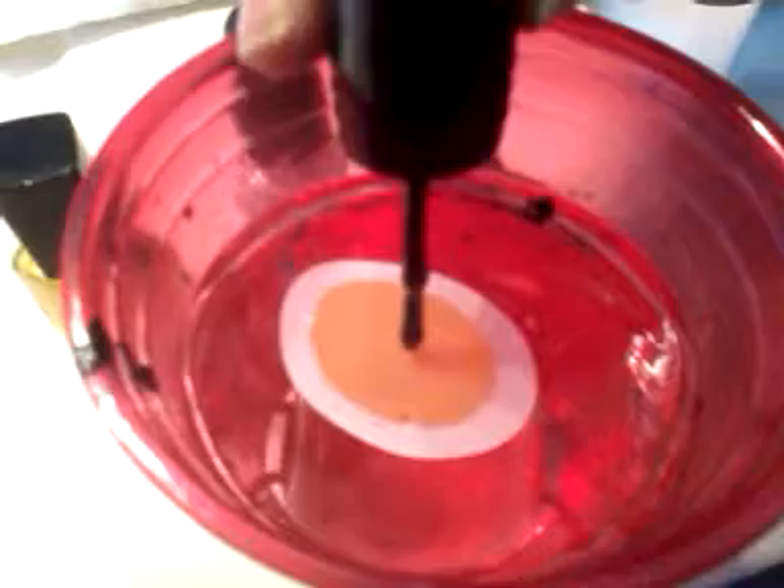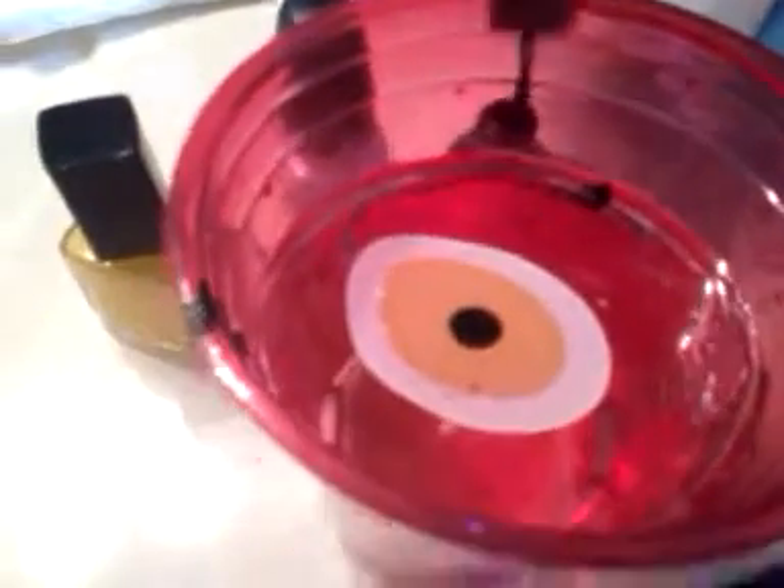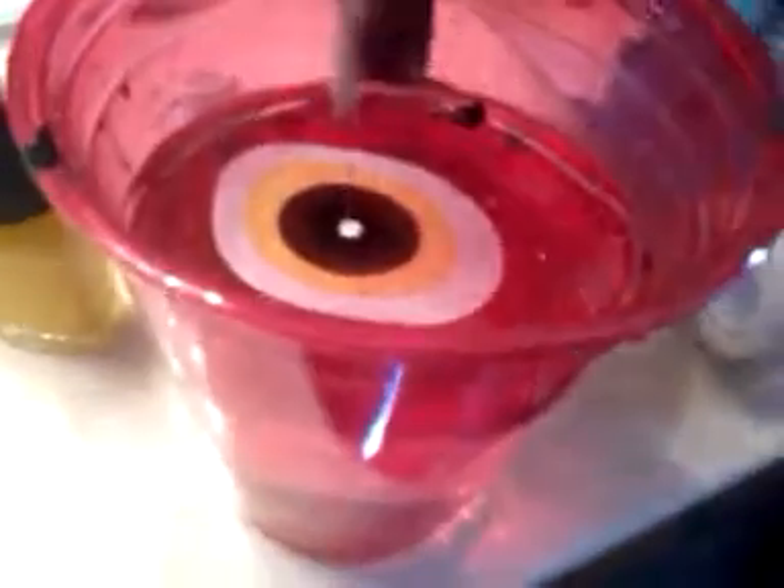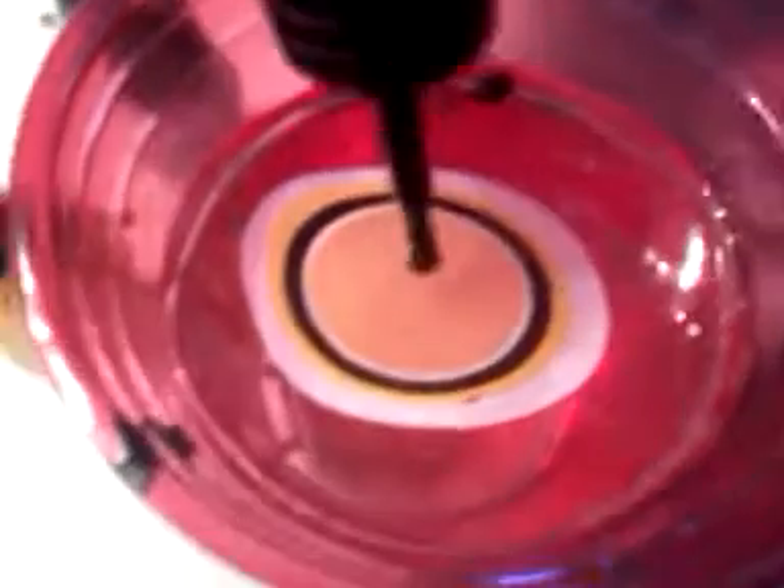And then you can put in another drop of your other color. You can use as many colors for this as you want. I'm only going to use three, though. Make sure it spreads out, and then you can add another color. It looks like an eyeball. And see, it spreads out — you don't need too much to make it spread. Like that, I've used way too much; you can barely see the white that I put in before. But it's okay. You can finish wherever you want to.